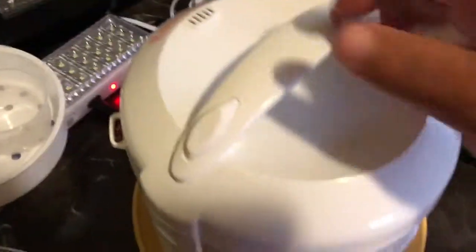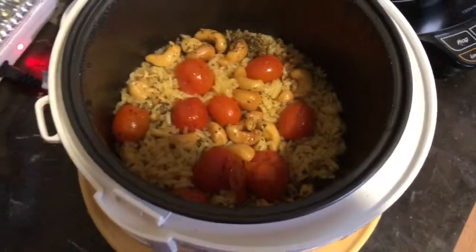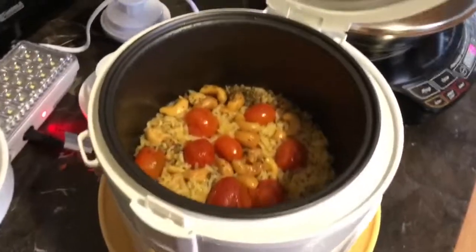I just heard the telltale pop and you can see the button is now in the up position. It is okay to open it now — you can hear it still sizzling. I like to unplug the rice cooker because I'm not going to leave it on warm too long.